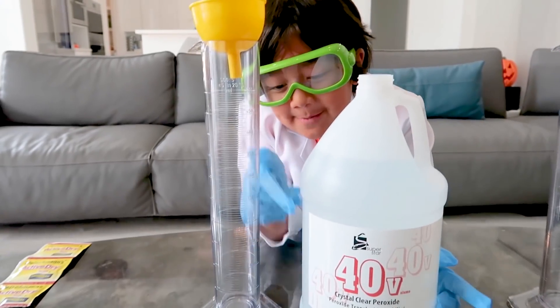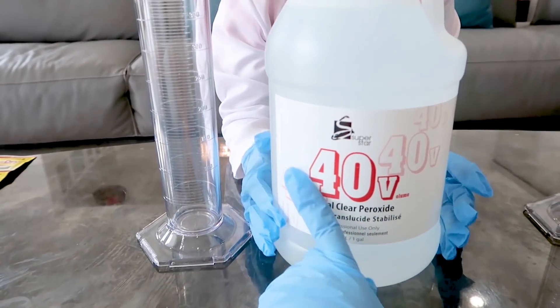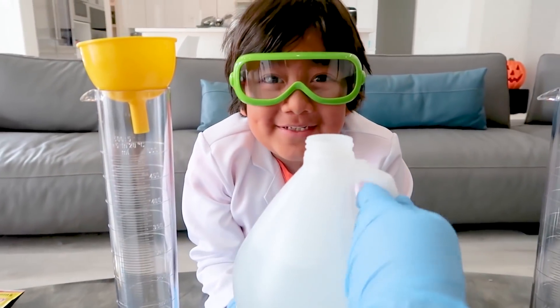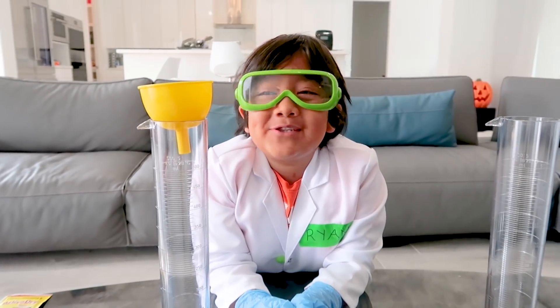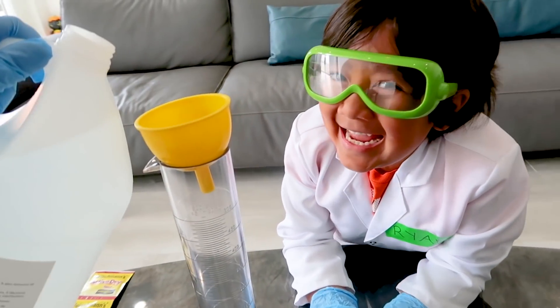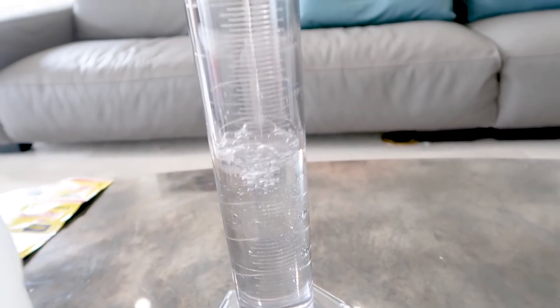First, you're going to need some hydrogen peroxide — 40 volume. You can get it at the beauty store. This is what you use to dye your hair. You can use 20%, 30%, or 40% — I got the 40%, so it's a little bit stronger. Then you can make a giant elephant toothpaste! I'm going to pour about 200 milliliters — we ended up at about 230.